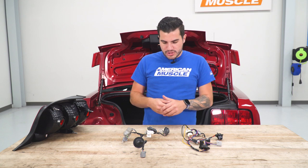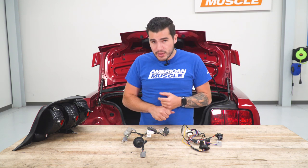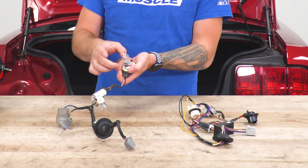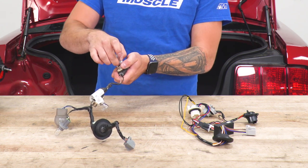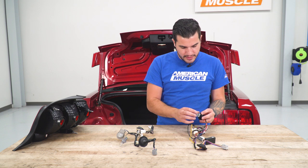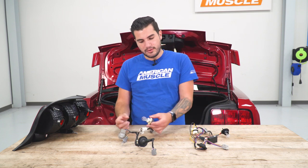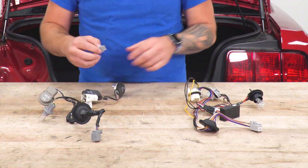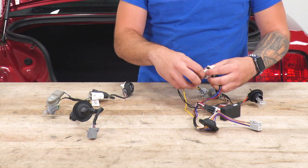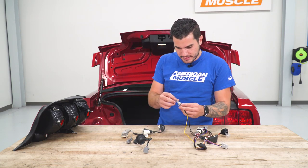In order to get this to work, we have to take our bulbs out of the factory harness and swap them over to the Raxiom harness — that includes all three brake light bulbs and your reverse light. Gently pull back on the base of the bulb (not the bulb itself) and wiggle it back and forth to disconnect. Then swap it over and click it right into the new socket — you might need a little firm pressure, but it'll snap in. Do that for each bulb. The reverse light is a specific socket, so make sure that one goes into the reverse light position.